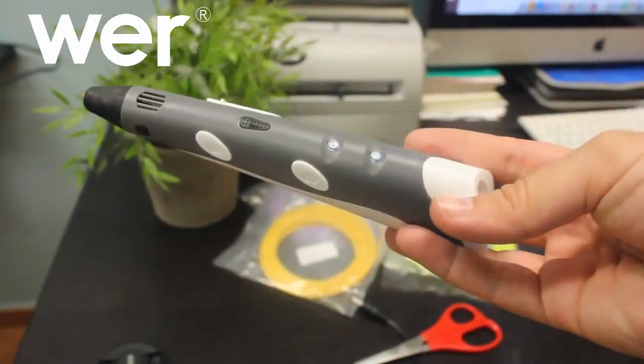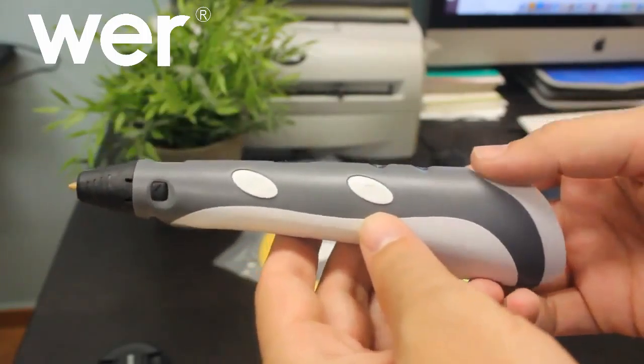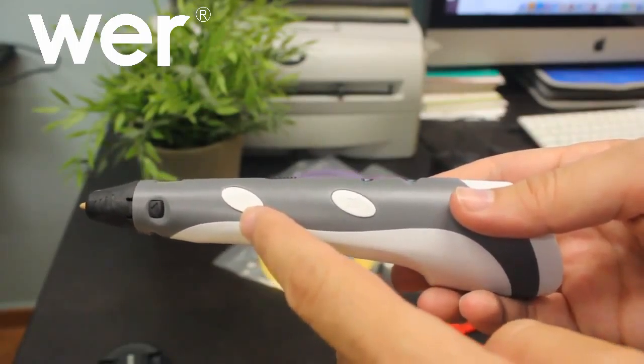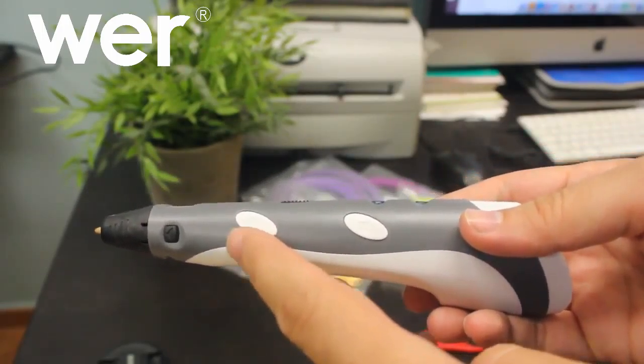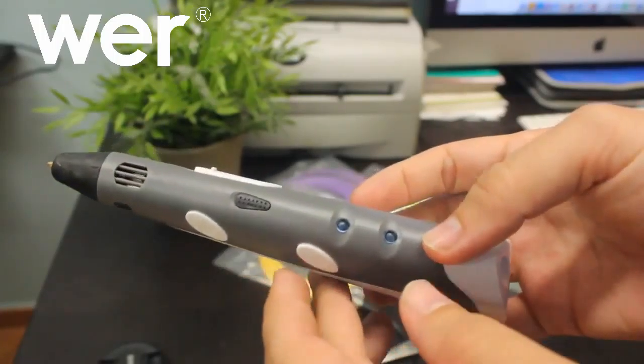Bueno, boceteros, os voy a enseñar un poco cómo es el lápiz y los botones que tiene. Por este lado tenemos el botón de avanzar para cuando introduzcamos el material y dibujemos prácticamente. Y este es para sacar el material.